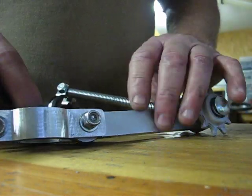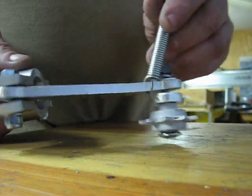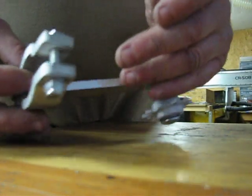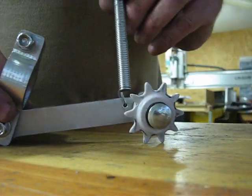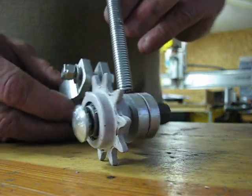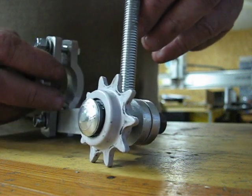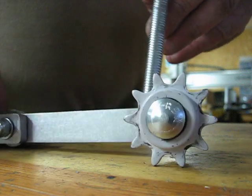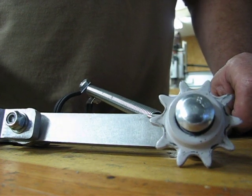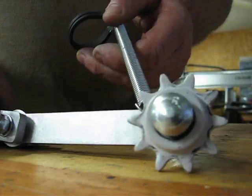I think you're gonna be happy with this idle tensioner because there's a lot going into the design. It looks very simple but there's a lot to it, and no welding or anything on your frame — everything just bolts up. I can guarantee you'll be happy with this because I've put it on a lot of bikes and it's made a world of difference with the way the motor and chain run — much smoother on the transmission. If you need any more help, you can email me at support@thrushmastermotorbike.com. Thank you.